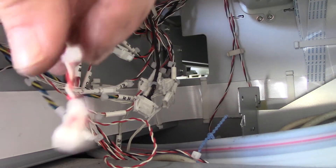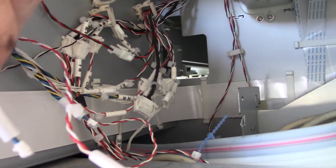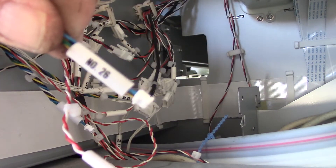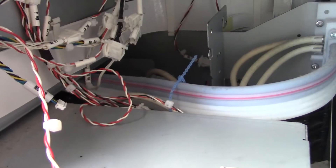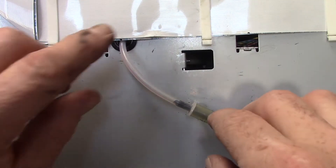Do this very same thing for all cables numbered 19, 23, and 26. The next part to disconnect is the plastic hose on the side of the printer that leads to the waste ink hose. Just grab the end and pull it off with your fingers.